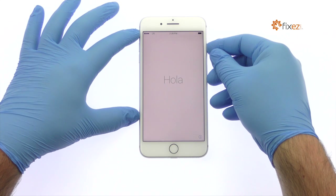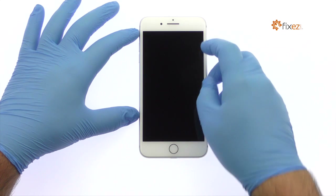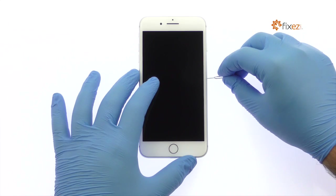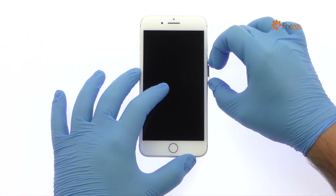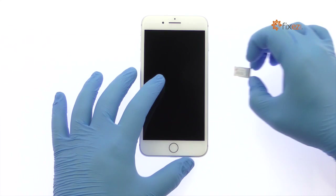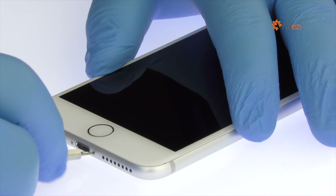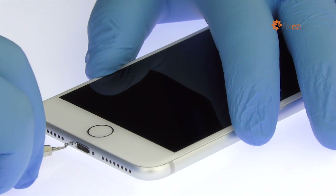Power down your Apple iPhone 7 Plus smartphone. Eject the Nano SIM Card Tray. Remove the two bottom 3.4mm Pentalobe screws located next to the Lightning Connector.